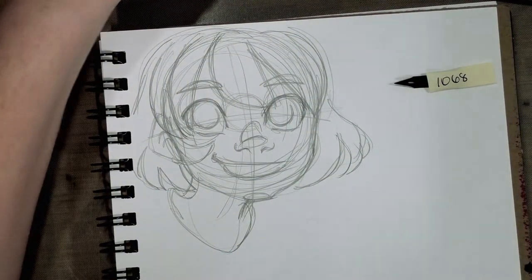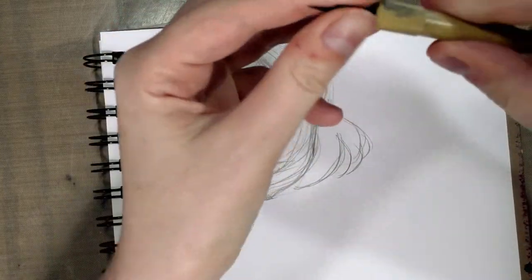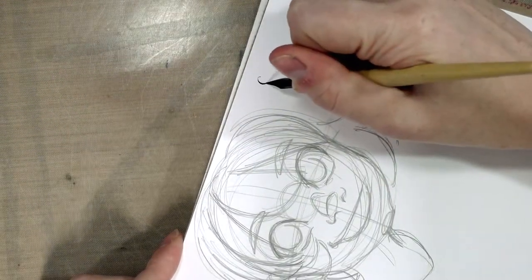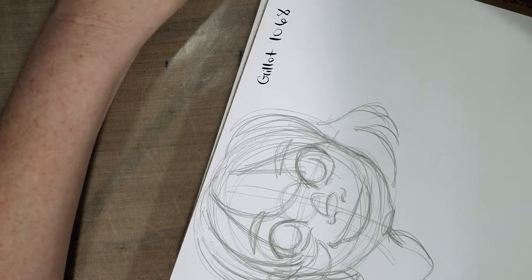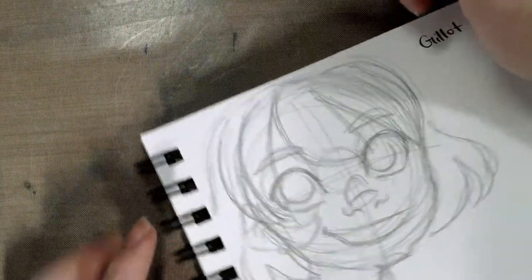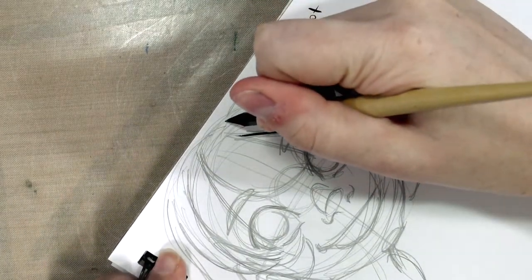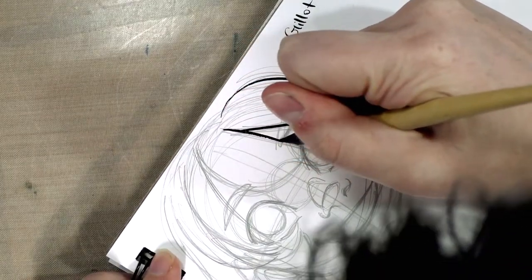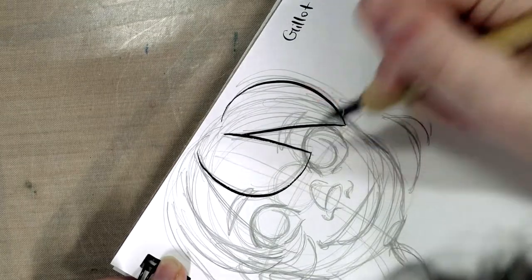I'm going to be inking with the 1068. It's kind of a tight fit in there. I like this one because it's flexible already, but not so flexible that I'm really struggling to use it, which was the problem with the nib I was using yesterday. I'm already having an easier time — it's not nipping into the paper like that flexible 404 I was using. It also seems to glide across the paper a little bit better.